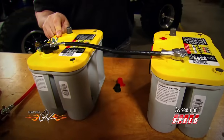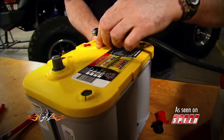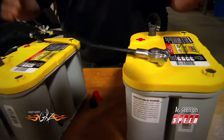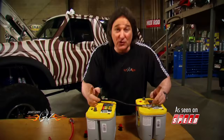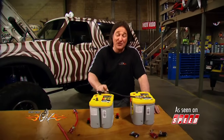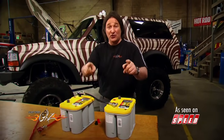If you want 24 volts, you need to hook the batteries up in series, which means the negative of one battery connects to the positive of the other. This is your negative out, this is your positive out. When hooked up in series, the voltage of the two batteries is added together, giving you 24 volts — and 24 volts will do damage to a 12-volt system, so you need to make sure you're hooking things up right.